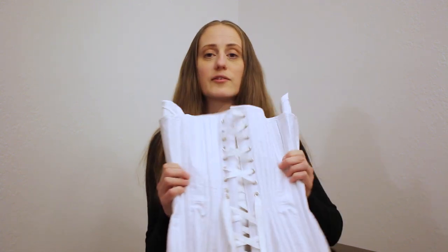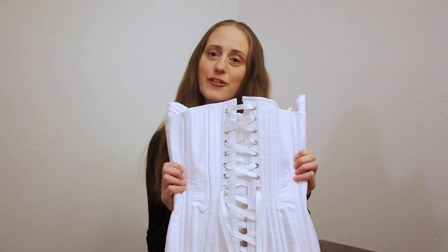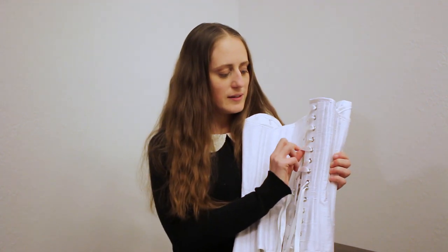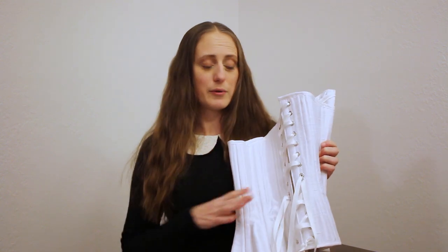Hi there, I'm Daisy from Daisy Victoria and today I'm going to teach you how to lace a corset using the double spiral method. This method is very common for corsetry because it gives you a lot of stability and control over your corset, and it looks like this in your finished corset. It's called the double spiral method because it creates X's using two spirals.